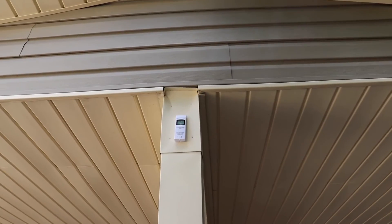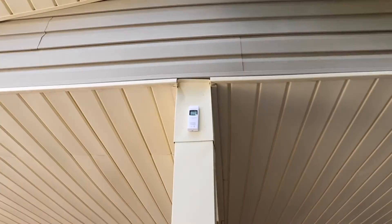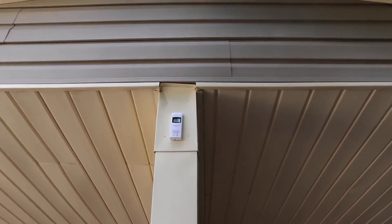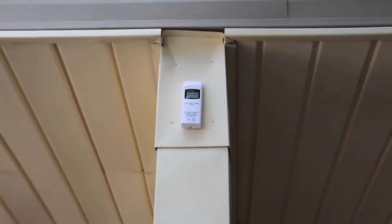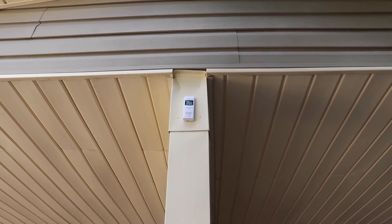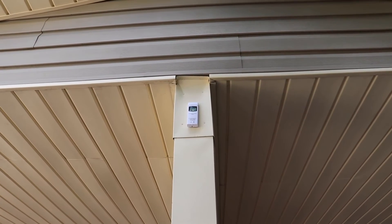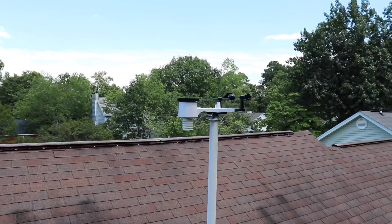This is where my extra temperature sensor sits — in my carport. They recommend facing it toward the north, and mine is facing north. Nothing much to it, but it's a cool add-on. You can get up to eight different ones to make this weather station even better.